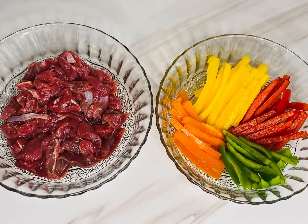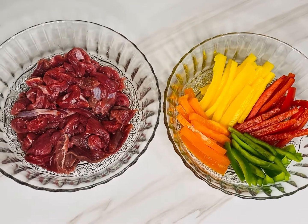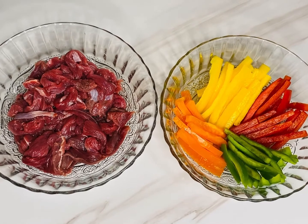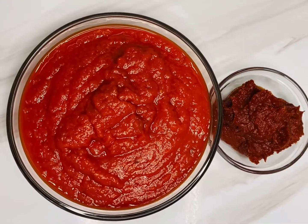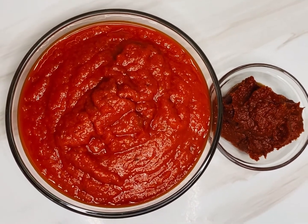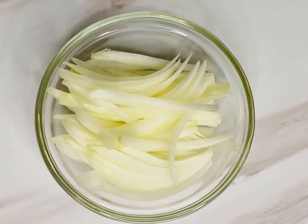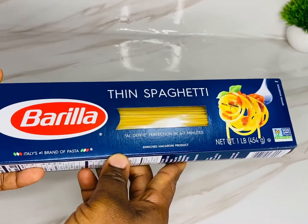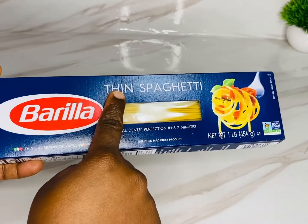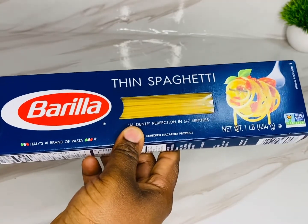For this cooking I use some beef, and some red, orange, green, and red bell peppers — I love colorful veggies! Next, some blended peppers: scotch bonnet, red bell, onions, garlic, and ginger. Also some tin tomatoes, some onions, and the spaghetti I use — the thin one. This is called Barilla — this is not a paid advert, I'm just showing you what I use.